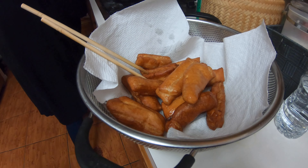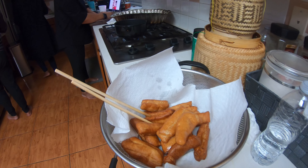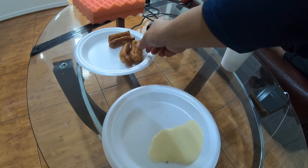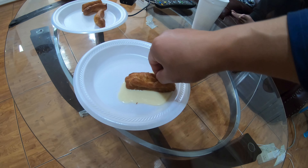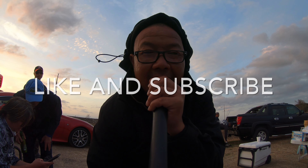Chinese donuts with condensed milk — oh yeah, that would work too. This is condensed milk. This dough is chewy — perfect. This is a Pillsbury pizza rope dough. Oh my gosh, this is amazing! Whatever you like, I do for you — that's really cool. Beautiful — I know it!